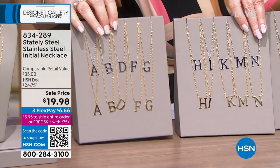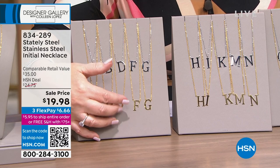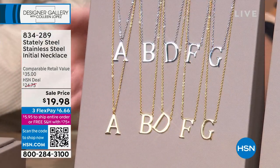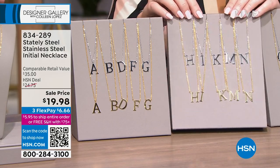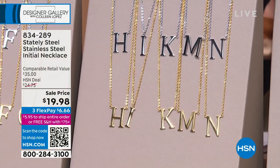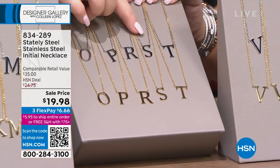Let's get these in order. So on this side we have A, B, C, D, F, G — so we may not have every initial out here or they're just not in exact order. We have most of them. There's H, I, K, M, N. Then next to that we have O, P, R, S, T.